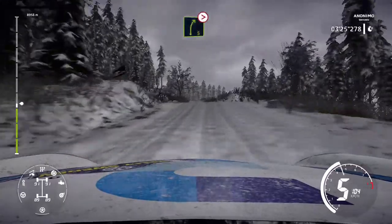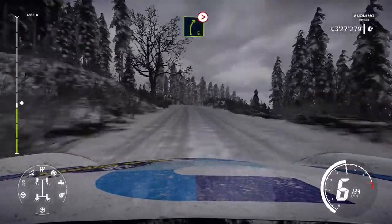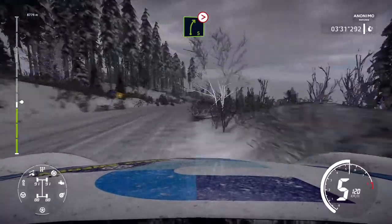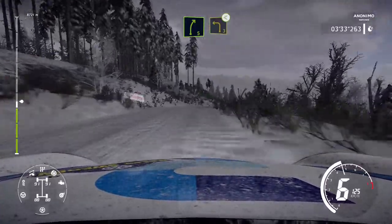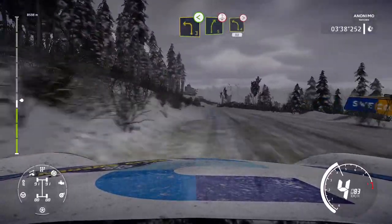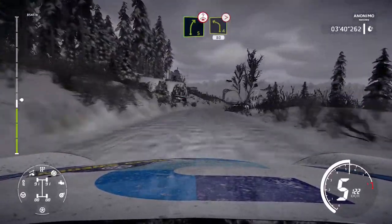Right 5, tightens, over crest. And right 5, short, into left 4, tightens, 3, 80.